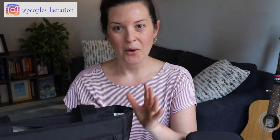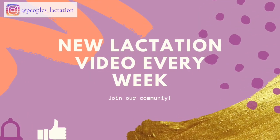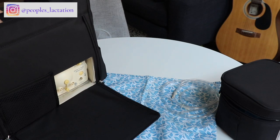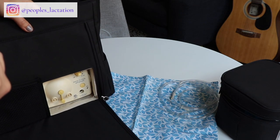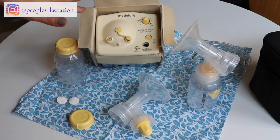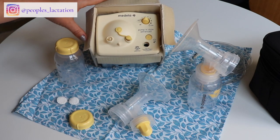Please subscribe to the channel and hit the bell so you're notified each week when I post a new video. We're going to get into the parts and how to set up the Medela Pump and Style. I'm going to take the pump and style out of the carrying kit so we can better visualize the pump itself. These are the basic things your pump and style is going to come with — the carrying case could look different depending on which version you ordered.